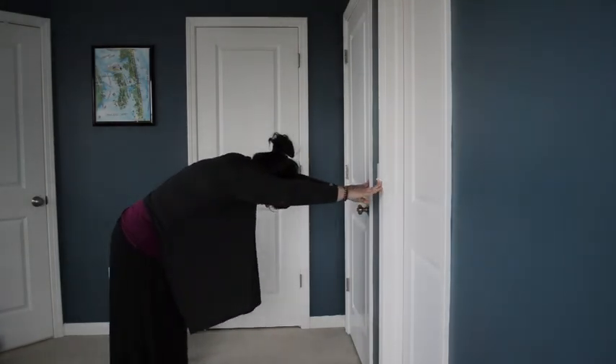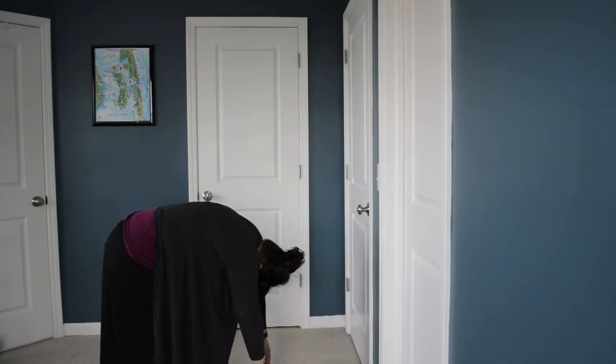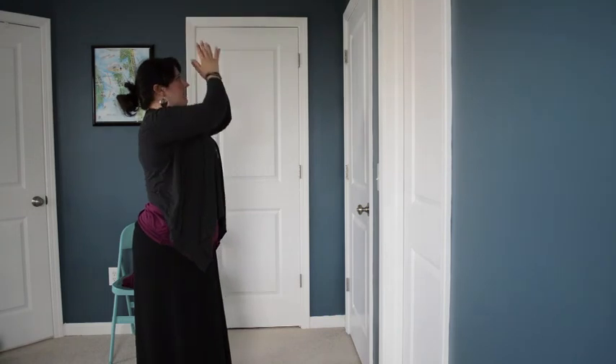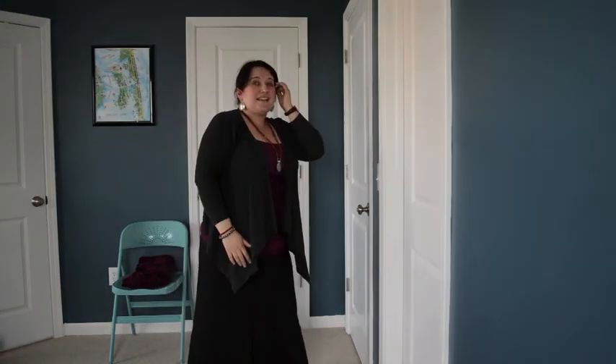Shift the weight back into your feet, drop your hands down to forward fold. Take a breath here, and inhale — arms up overhead, drop your shoulders, and then end with hands in prayer. So that is my basic, quick bathroom series.